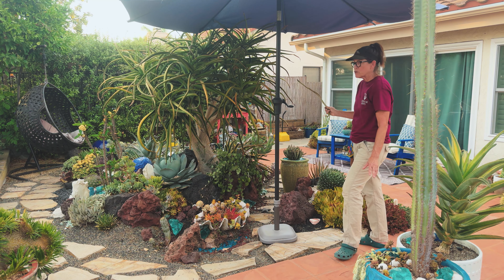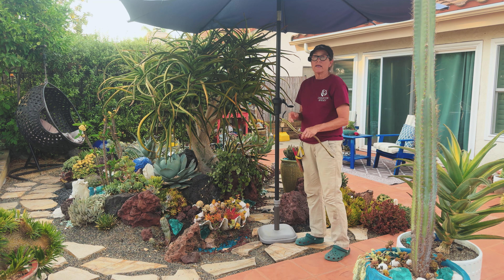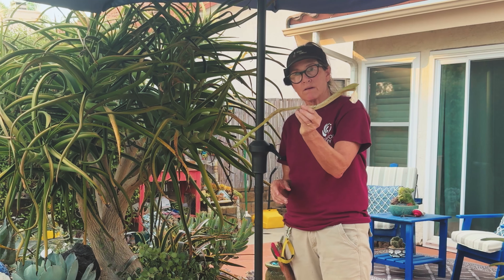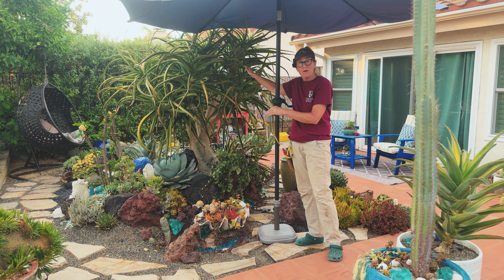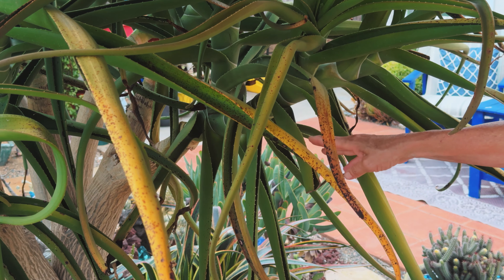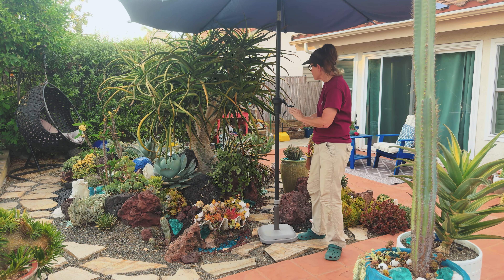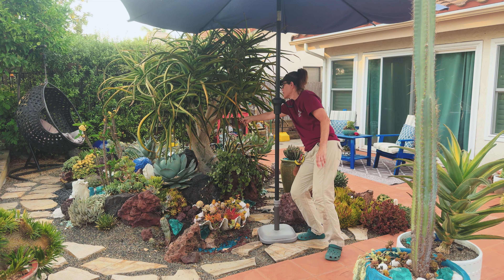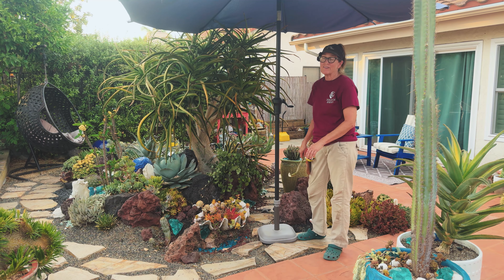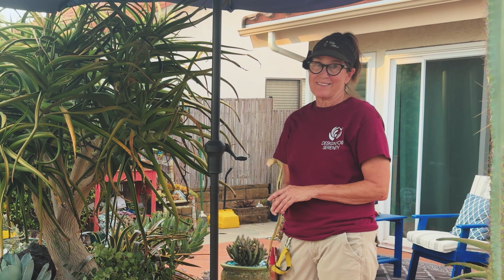Another way you can tell your plant is dormant in the summer is bottom leaf drop. This is from my Aloe tongaensis right here — I pulled a bunch of these off the other day. If you start to see a lot of crispy leaves at the very bottom of the branches, that's another really good indication to tone back on the water because your plant is asleep.